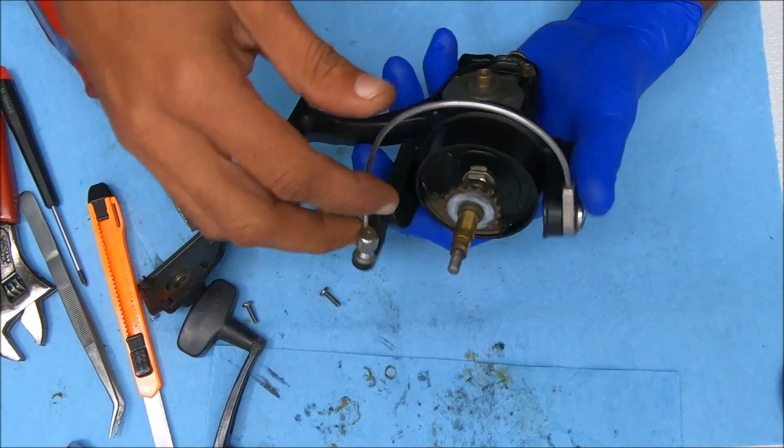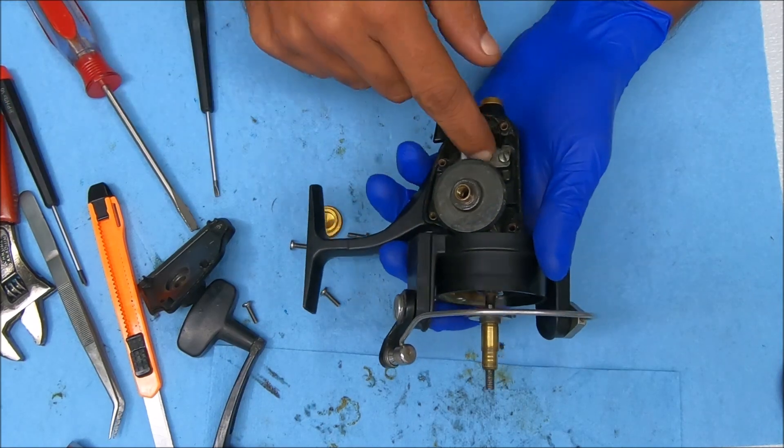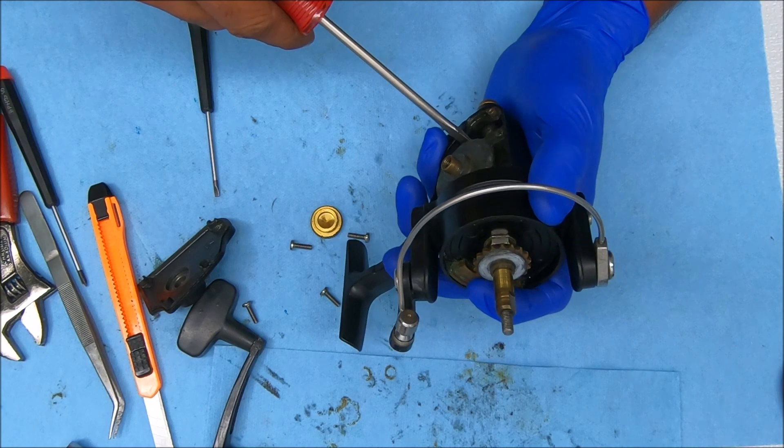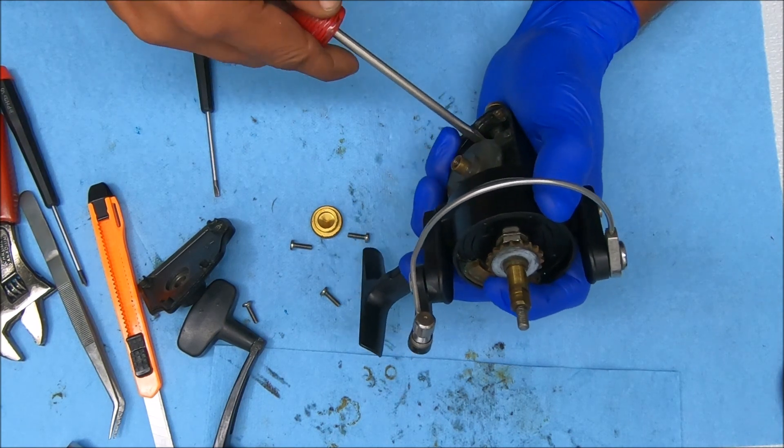I may not be able to show you guys this video. Let's go ahead and remove this plate here, or loosen it so we can get that shaft out of there.